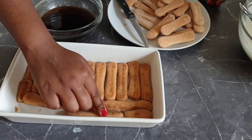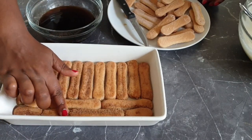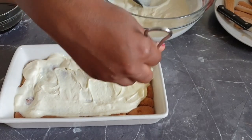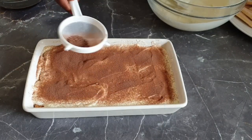Dip the lady fingers into the coffee, ensuring that they are not soaked, and place them into the tray. Now put the mixture on top of the lady fingers and spread it all over. Next, cover your mixture with the cocoa powder.